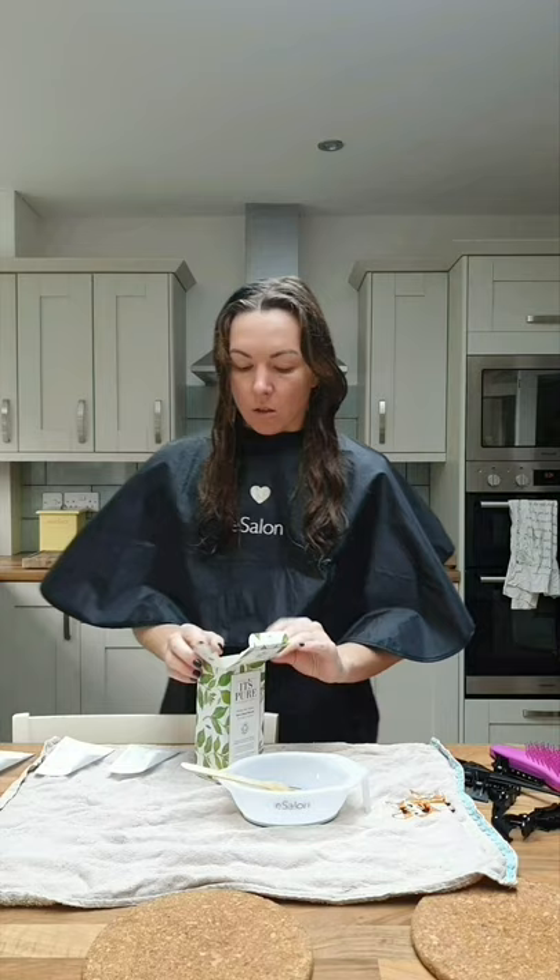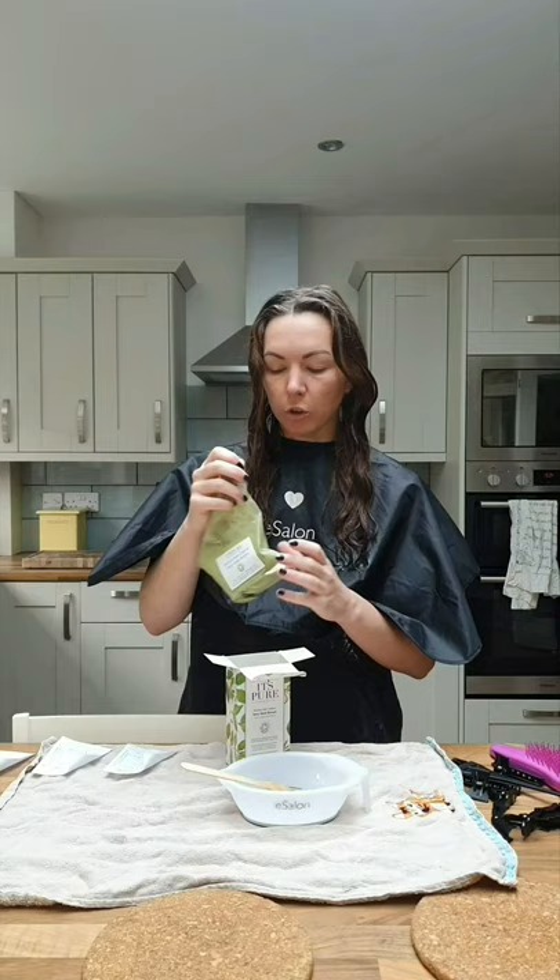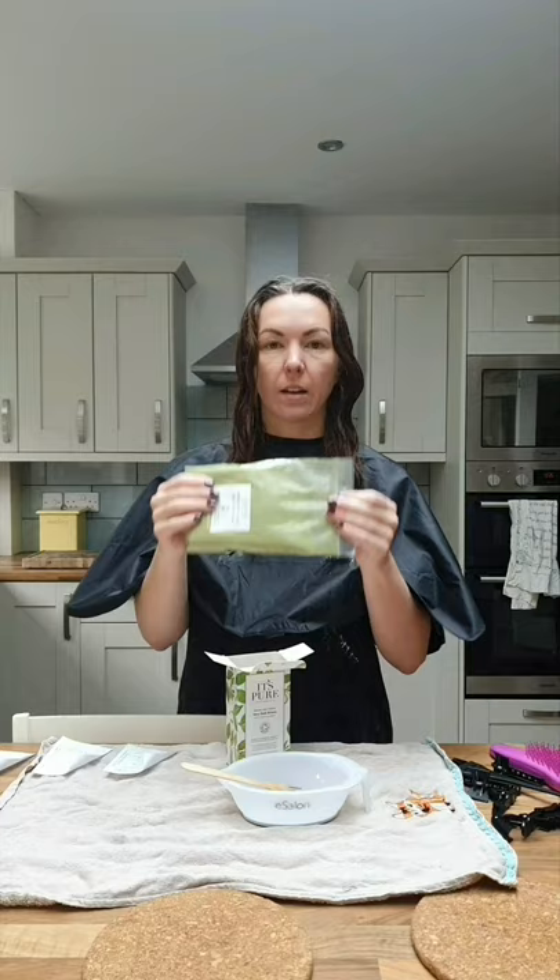You can buy this from Boots and pretty much any online store — I got it from Amazon because it's lockdown at the moment. The main reason I went for this brand is because it's just mixed-up henna and indigo, that's all it is, which is exactly what I want.